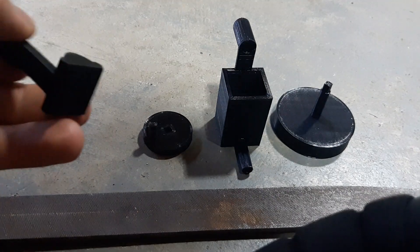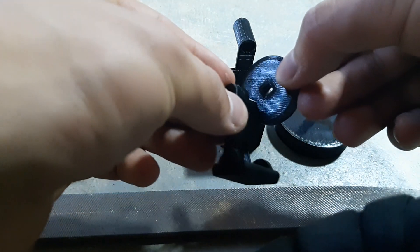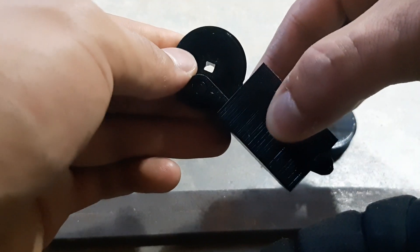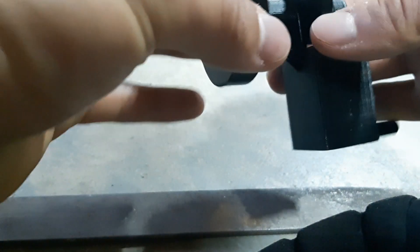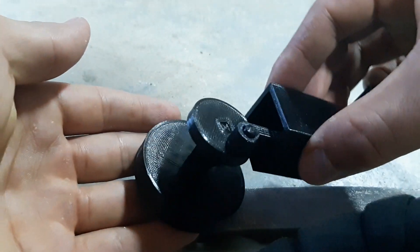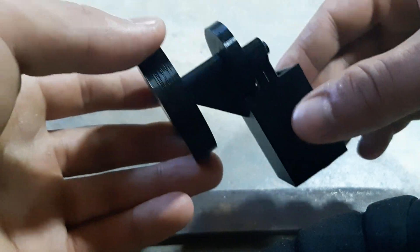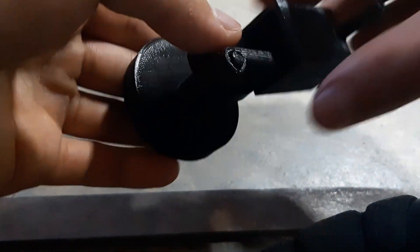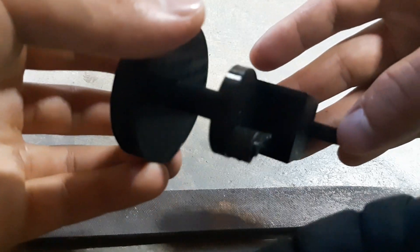Once that's smooth, just do this. So that square fits into that square hole and now it's assembled. I didn't assemble it correctly because I didn't want you to wait for me to sand it, so I have to take this back apart and sand it.